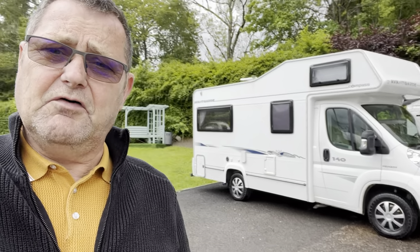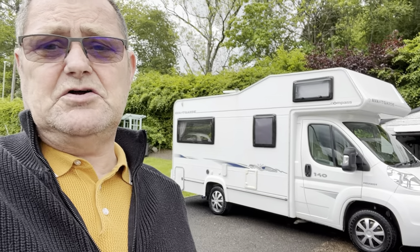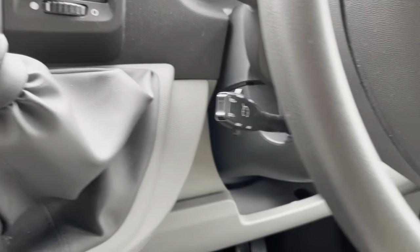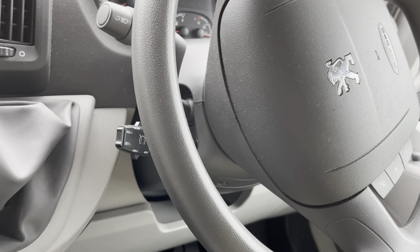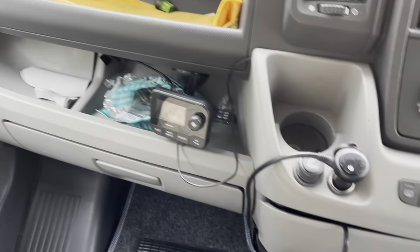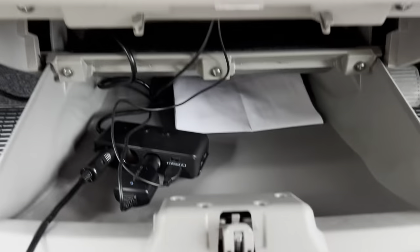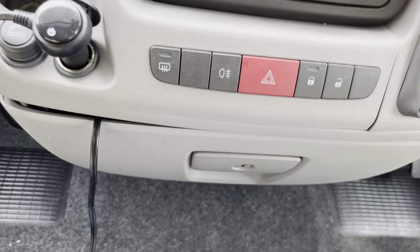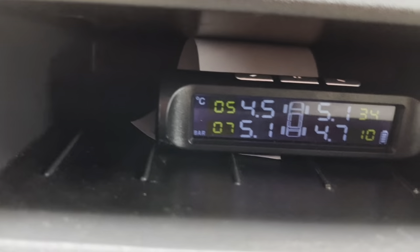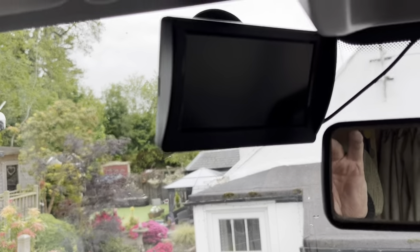This is my Compass Avant-Garde 140 — I've had it for a few years, it's a 2008 — and it's now got a few toys added to it. One of the most pleasing things I put in was this cruise control. I've also upgraded the sound system with a digital DAB radio. This gauge tells me the battery output, and there are extra charging points — one of which has my sat nav hooked up. I've also got the TPMS tyre pressure measuring system and a reversing camera.